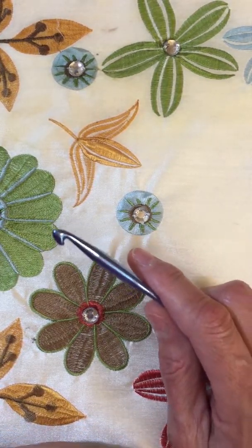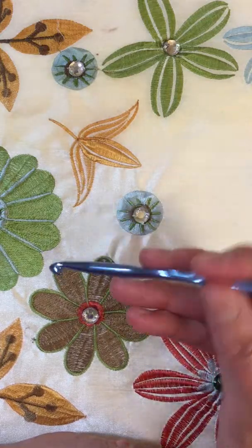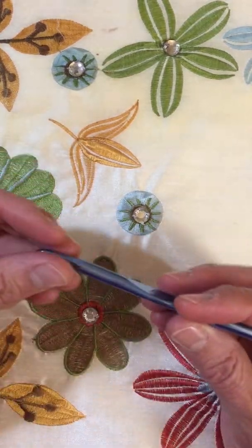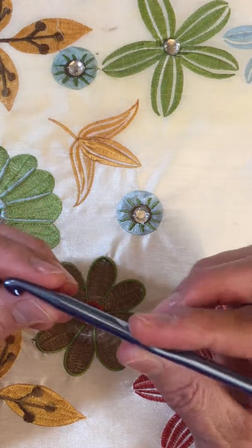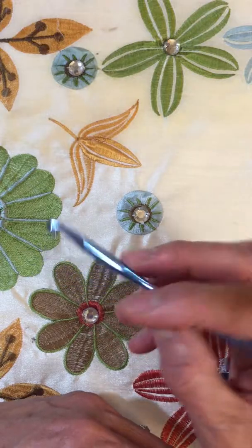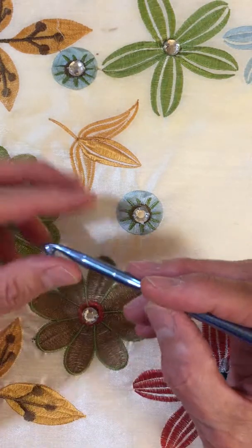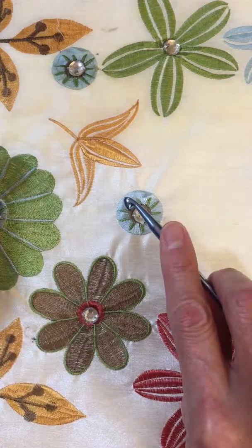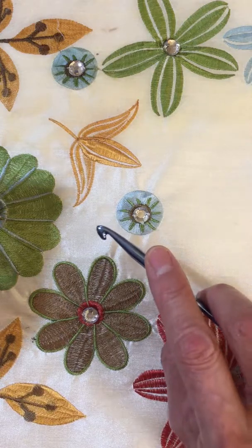Most people that I know hold the crochet hook with the right hand, and there are two different styles of holding it. We have a little flat area here to hold, and the way I hold mine is like a pencil, like I'm writing. Another way to hold it is like a knife — I know a lot of people that use the grip like a knife as well.